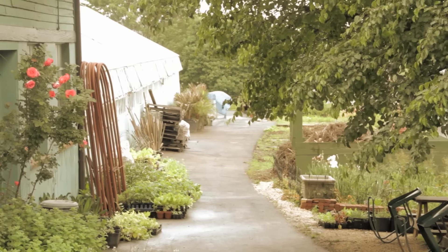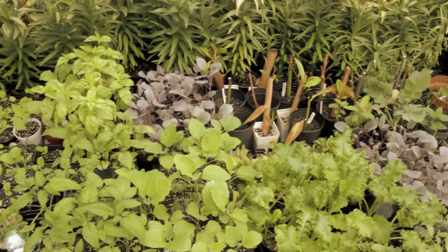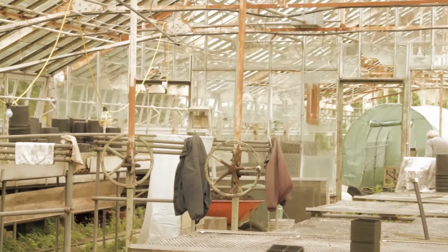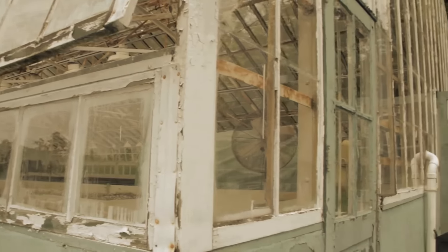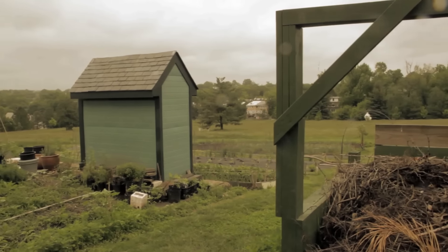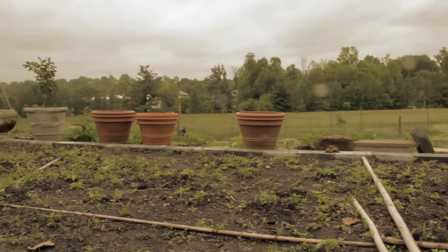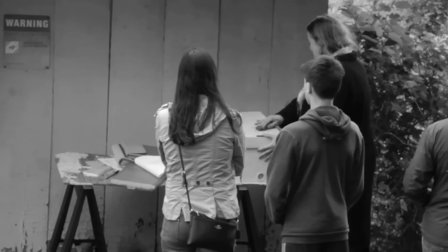This May I traveled to the beautiful grounds of the Franciscan Monastery in Washington DC. I stood in awe in their originally built 100-year-old greenhouse and stared inspired at their vast gardens. Then I met up with Capital B Care, picked up my nuke hive, and went home.